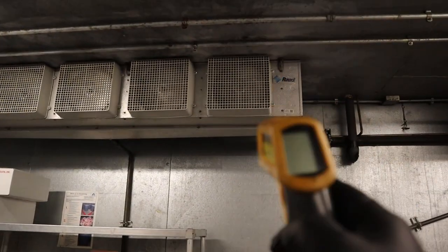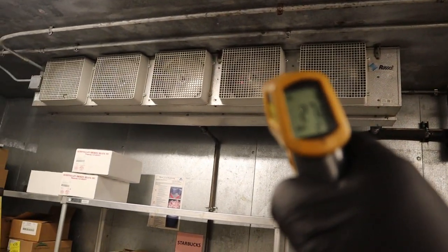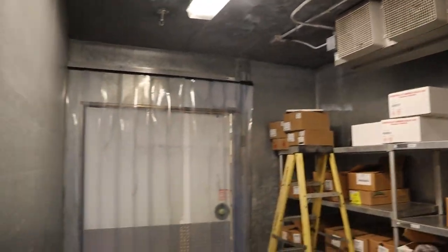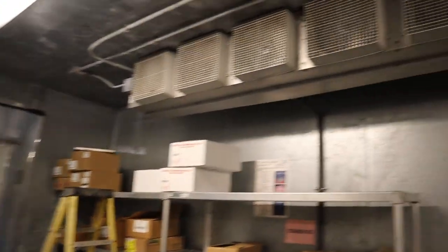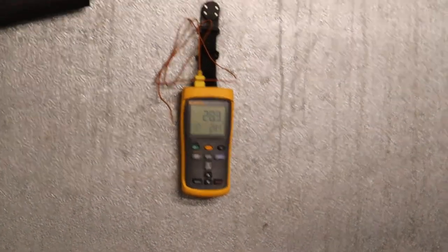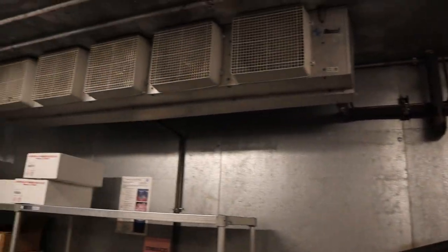I'm just going to take some temp readings with my gun right here. 27 degrees. With this door closed, that's just way too cold. Anything at 32 degrees is going to freeze up — the water at 28 degrees, yeah, that's pretty bad in here.